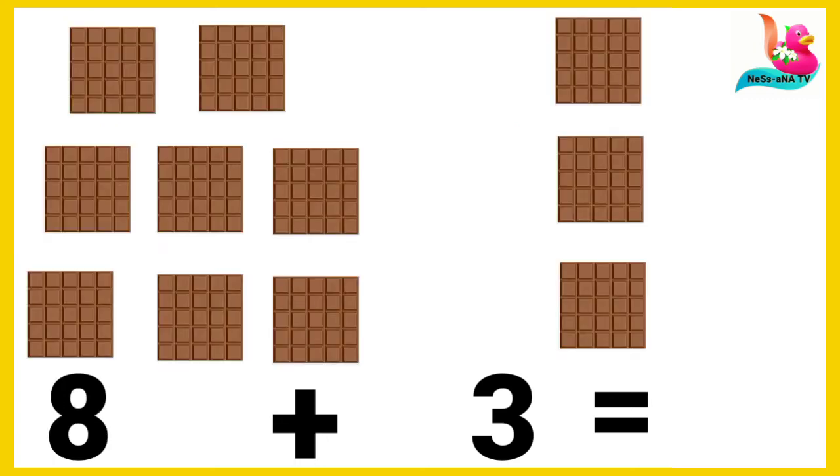The next one: we have eight chocolate bars and three chocolate bars. We put them together and count: one, two, three, four, five, six, seven, eight, nine, ten, and eleven. The sum of eight plus three chocolate bars — eight plus three is eleven.